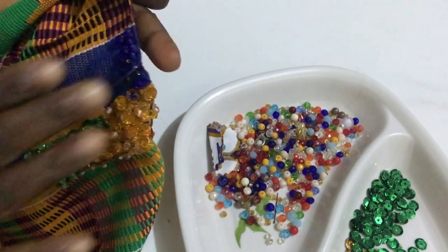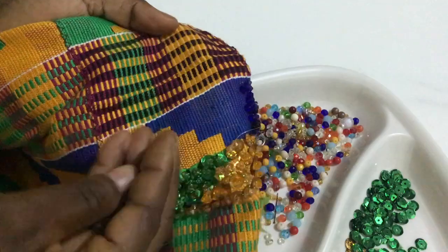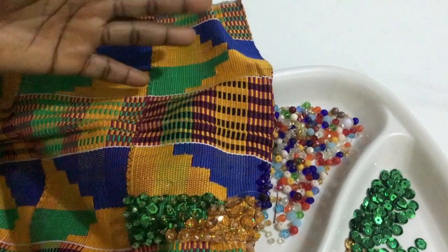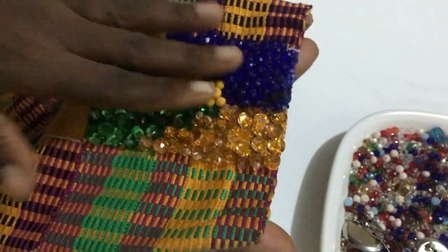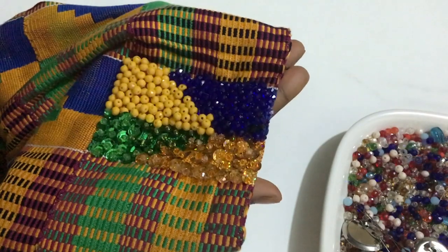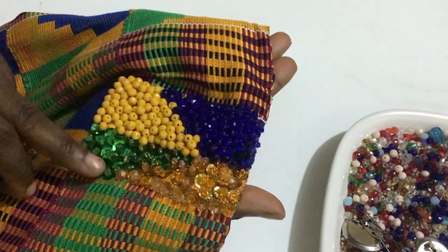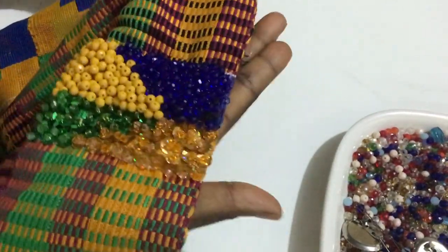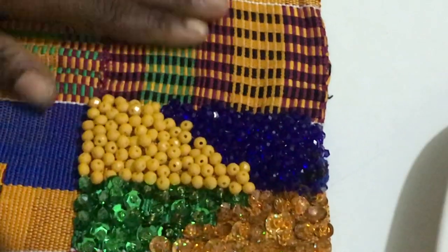I also have some gold here to fill this part, so I will do these two sections and then come to probably do this side with other sets of beads. Trust me, I will prefer these ones to the crystal — I don't know if it's because they are bigger. Maybe Swarovski would work, but crystals are heavier than these ones. Kente is naturally already heavy, so if you add all those crystals the bride is going to carry a lot of load.